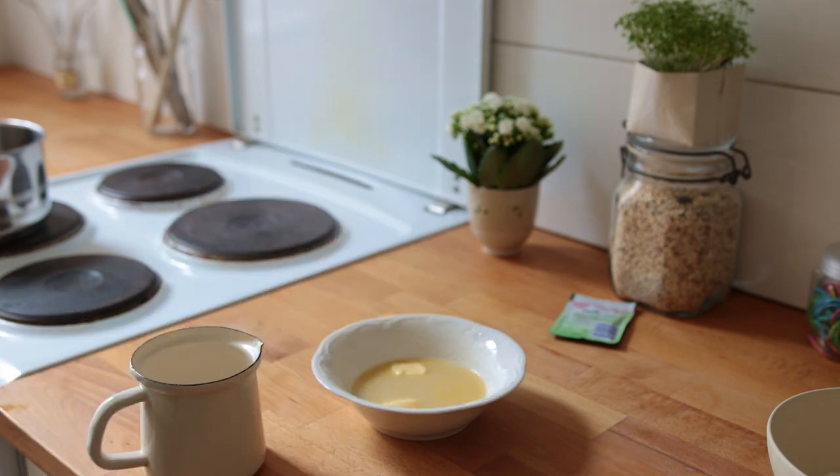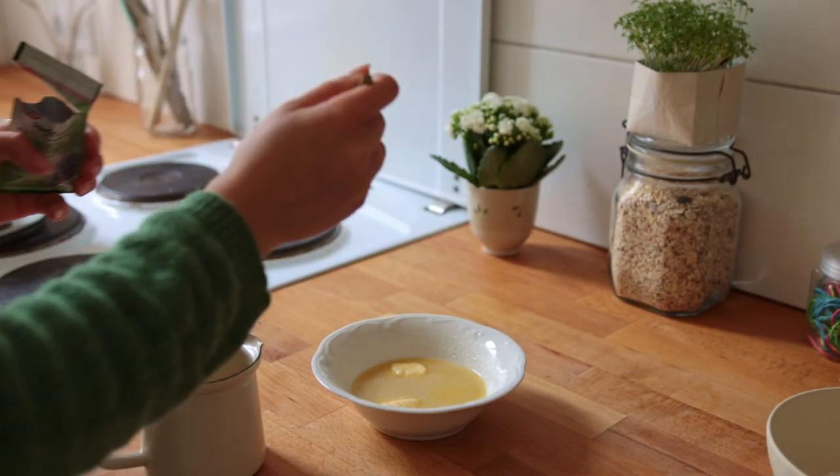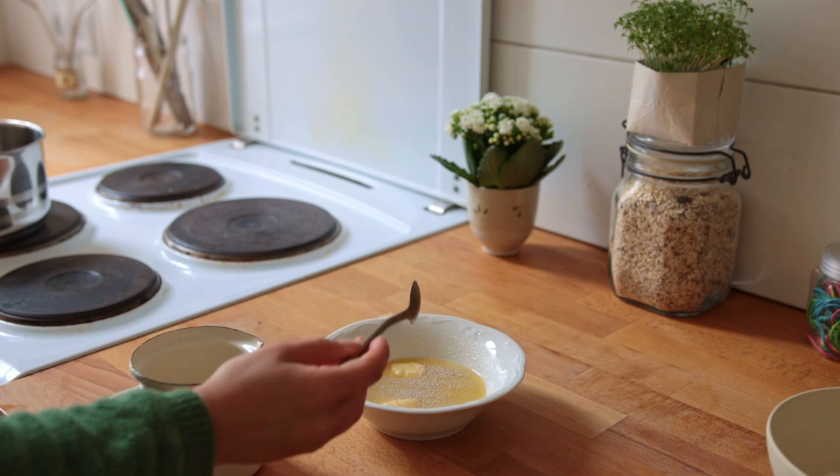Once the milk mixture has cooled down to about 40 to 45 degrees Celsius, sprinkle over the dry active yeast. Place this bowl in a warm place, covered, for about 10 minutes.